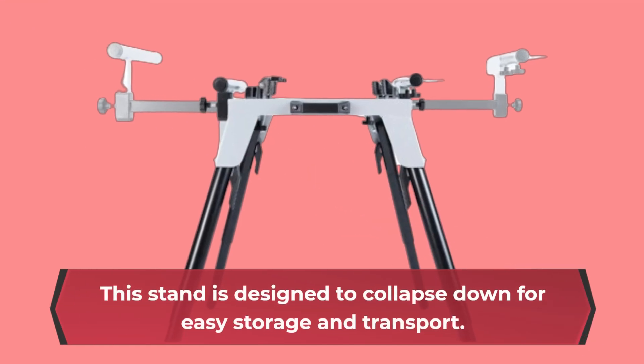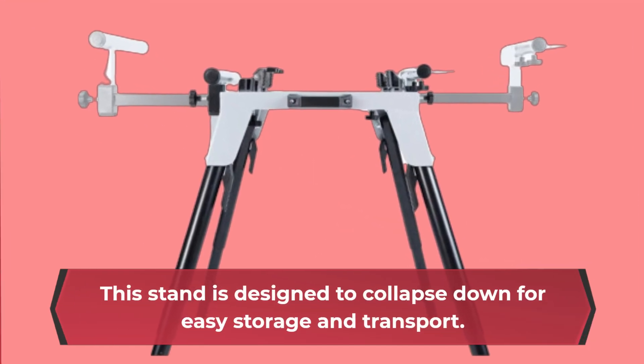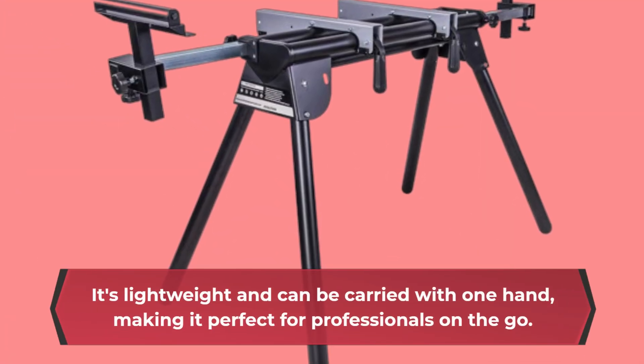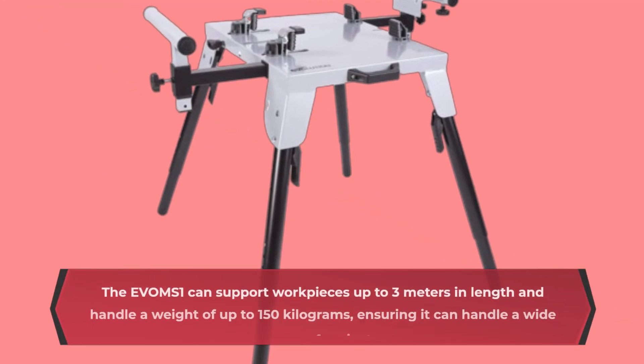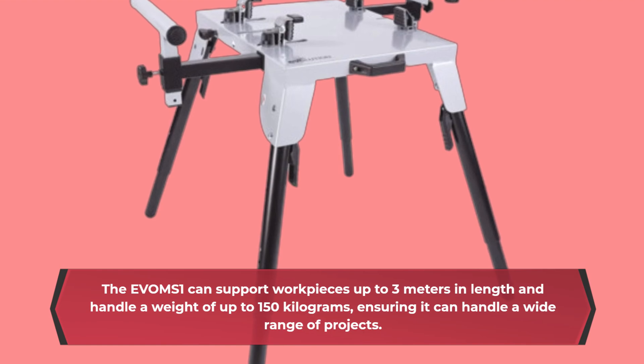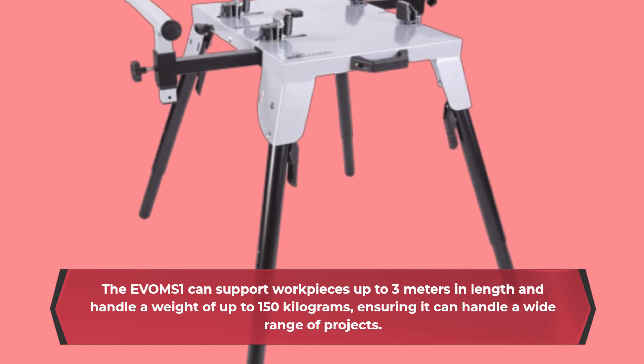This stand is designed to collapse down for easy storage and transport. It's lightweight and can be carried with one hand, making it perfect for professionals on the go. The EVOMS 1 can support workpieces up to 3 meters in length and handle a weight of up to 150 kilograms, ensuring it can handle a wide range of projects.